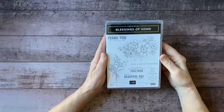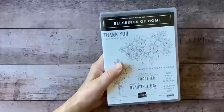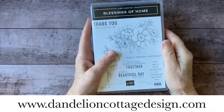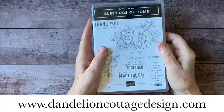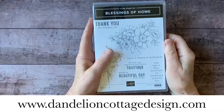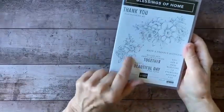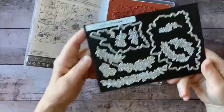I'm using the Blessings of Home bundle, and this is a stamp set from the brand new catalog that just came out. If you do not have a catalog, please let me know — go to dandelioncottagedesign.com and get on the mailing list. You really want to see this new catalog; there are a lot of really fun things in it, including this bundle which includes beautiful floral bouquets, a number of sentiments, and these fabulous dies.